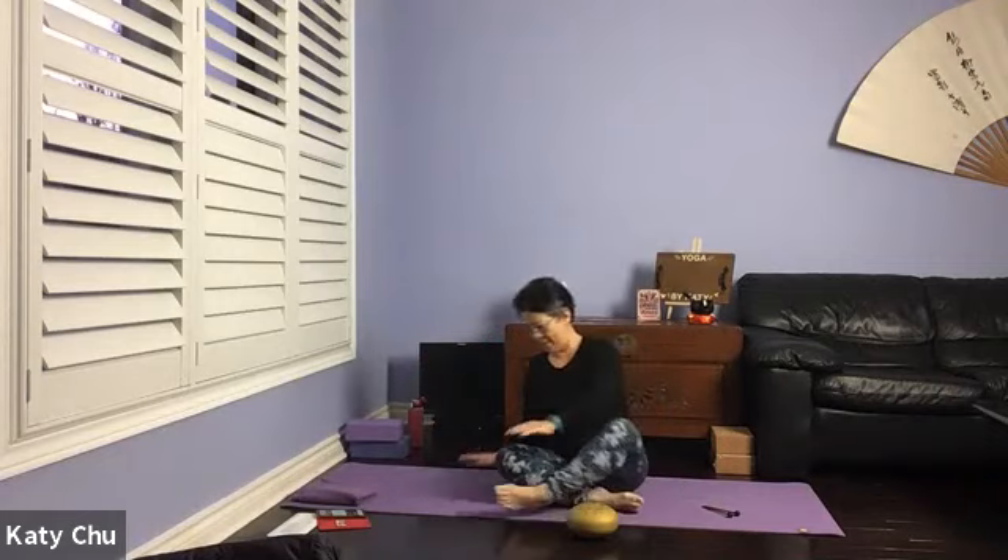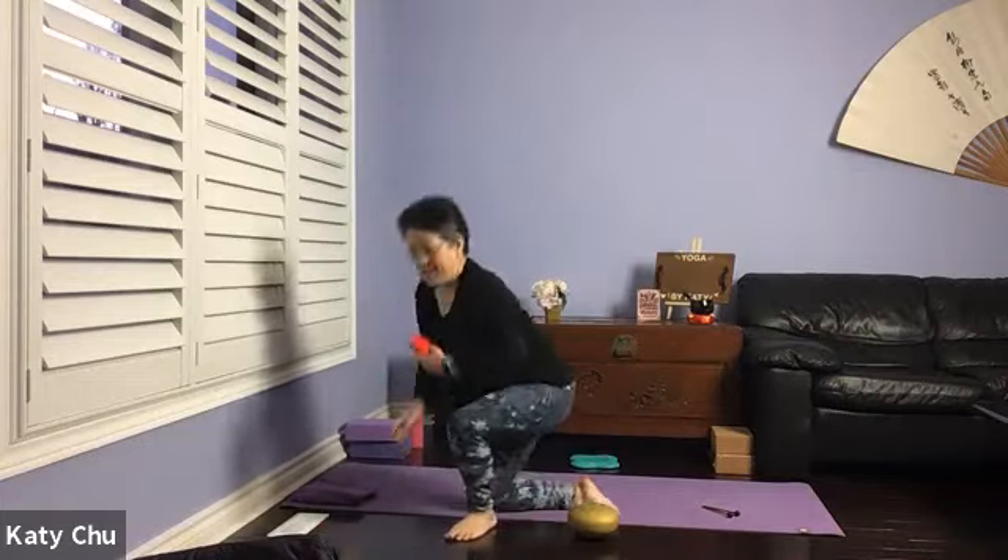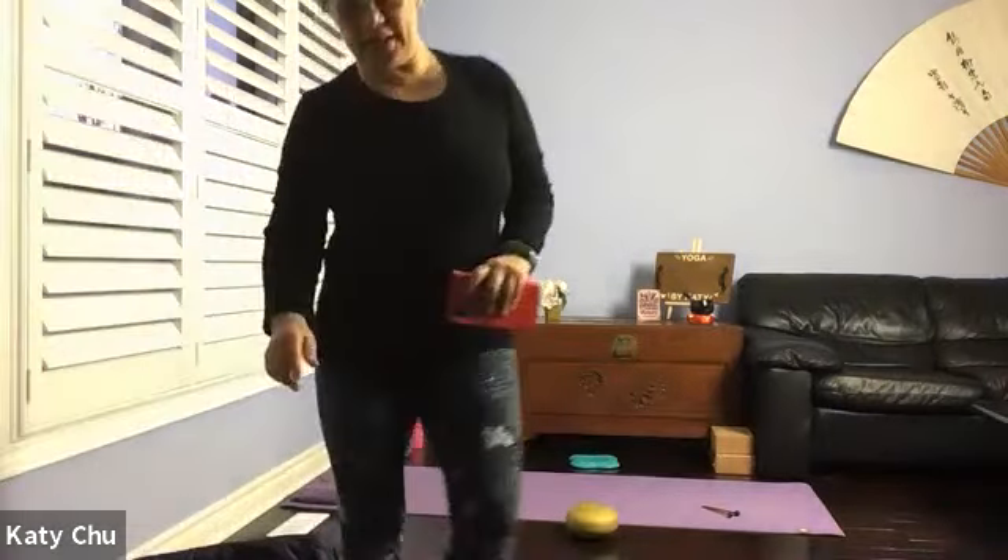Very good. Bring your hands to heart center. Thank you very much for watching, sharing positive energy with all of us, and letting me guide you through this practice. Always my pleasure. Namaste.